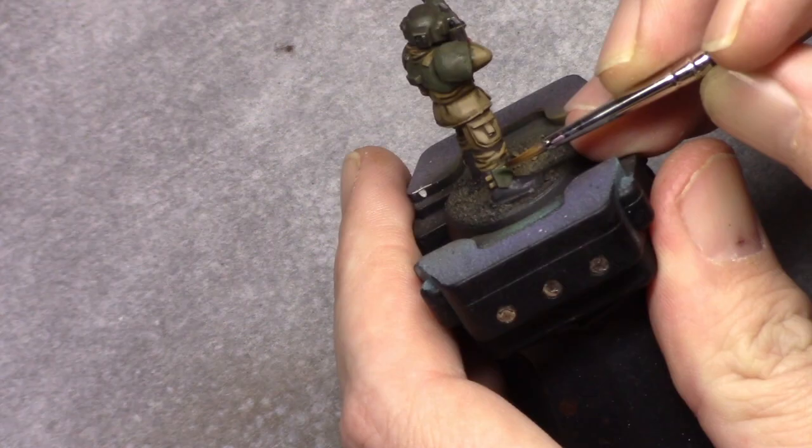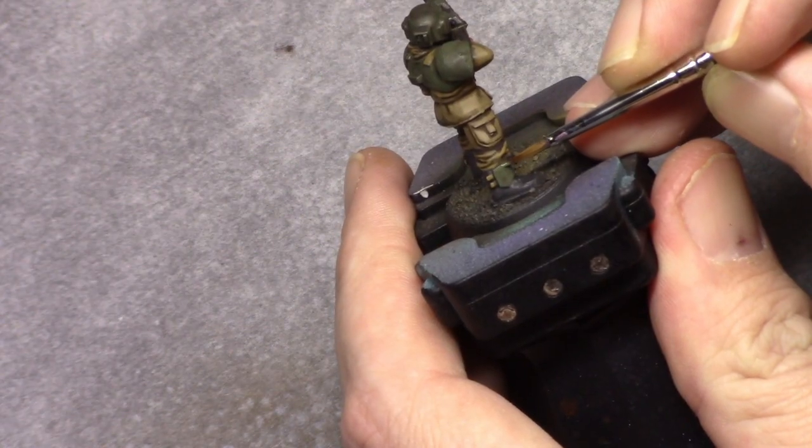Then it's back to Yellow Olive and I highlight all the green parts with the pure Yellow Olive.